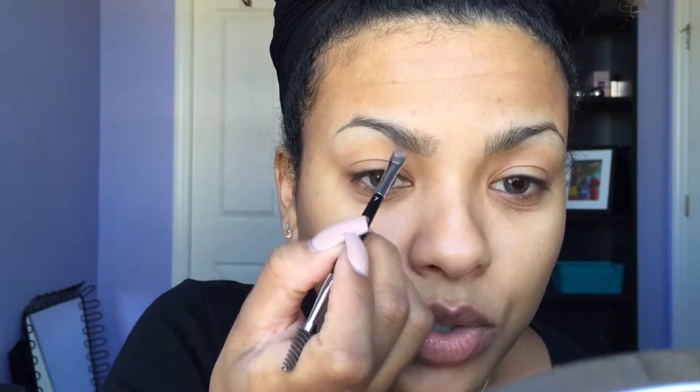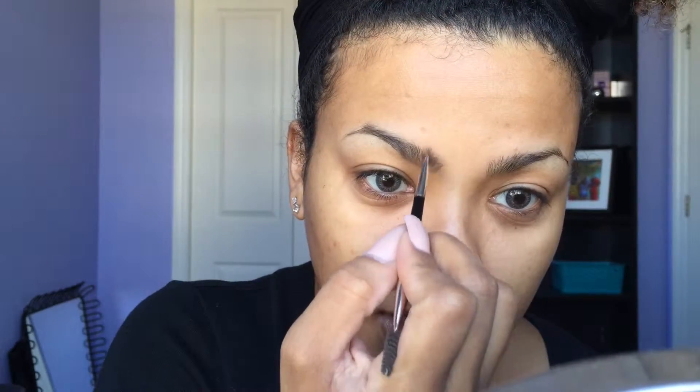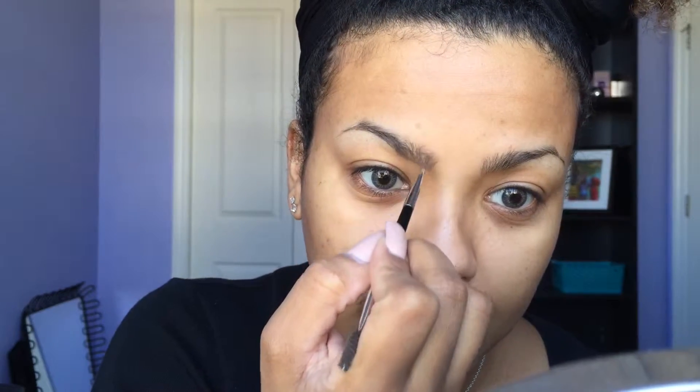I like to start over here at the beginning of the brow and just go underneath it to define the shape at the bottom, just like that — ever so lightly. Then I'm going to feather upwards some of that product into the brow just to fill it in, and then I go with the brush straight up and down and feather it in that way. I'm not applying a lot of pressure — this is super light.